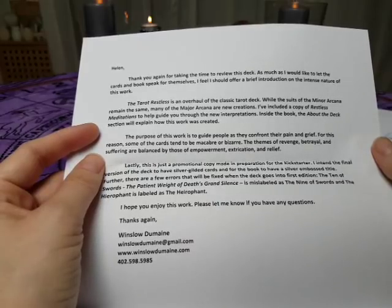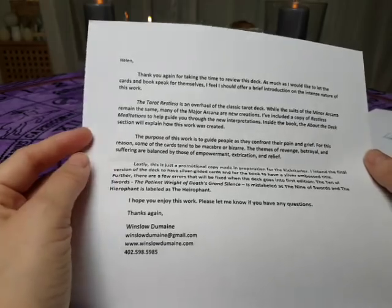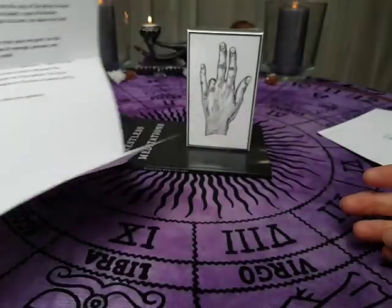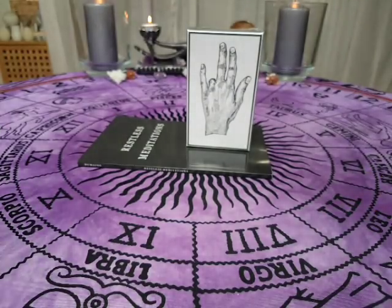Lastly, this is just a promotional copy made in preparation for the Kickstarter, so it will have some minor flaws to it — but it makes it even more valuable. Even more beautiful. Beautifully flawed.